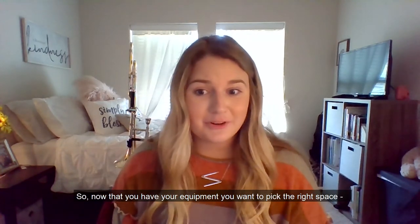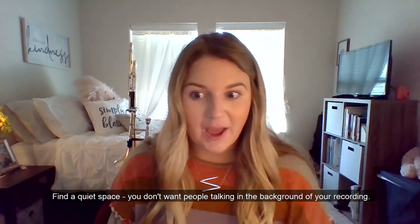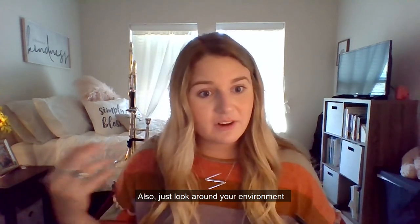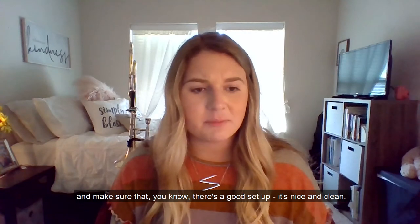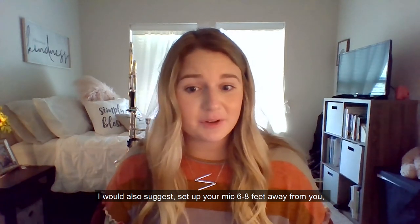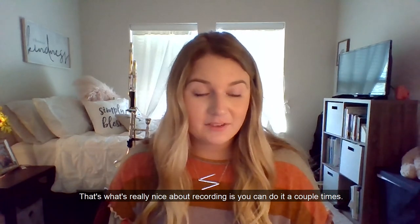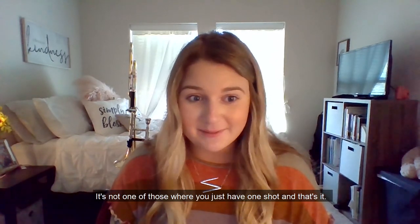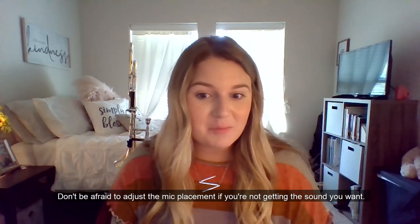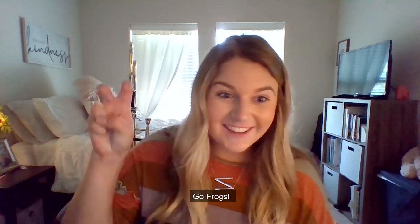Now that you have your equipment, you want to pick the right space. Find a quiet space — you don't want people talking in the background of your recordings. Record in a few different spots in your house and make sure your environment has a good, clean setup. I would also suggest setting up your mic six to eight feet away from you. Record a few takes and listen back — you can do it a couple of times, it's not a one-shot situation. Don't be afraid to adjust the mic placement if you're not getting the sound you want. I hope this helps you get one step closer to a great virtual audition. Go Frogs!